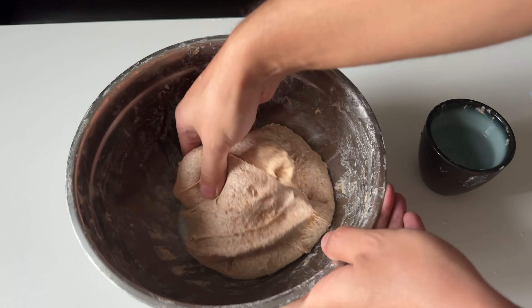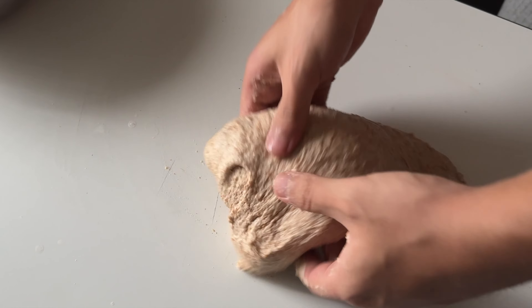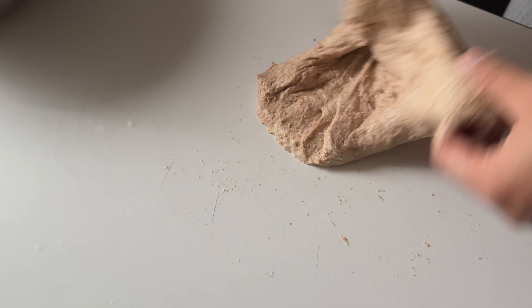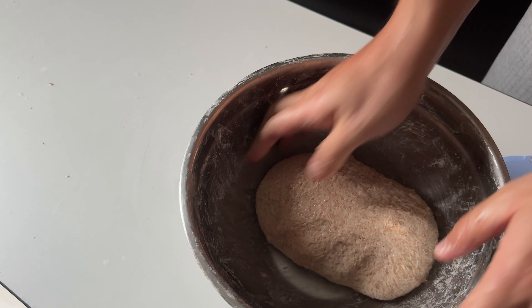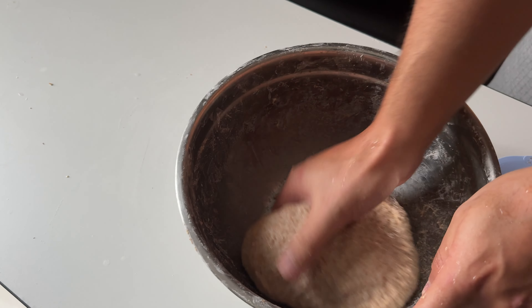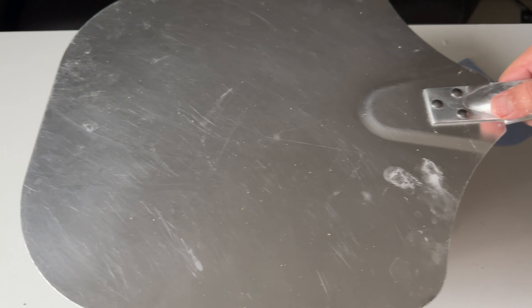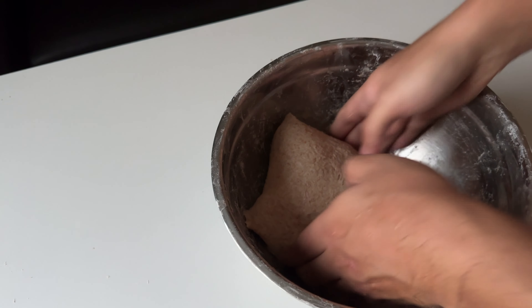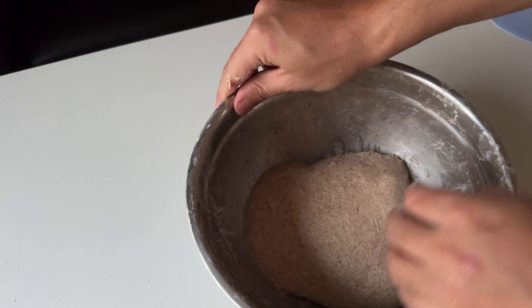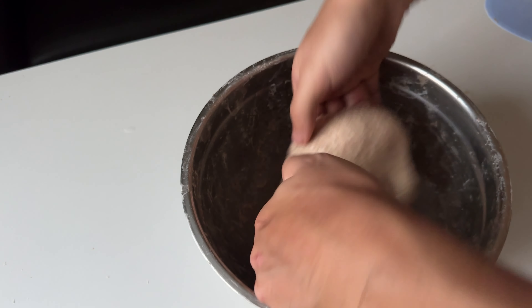You can wet up the surface and bring the dough onto the surface so you have full control. If it sticks to your hand, don't worry — use a scraper. Maybe 10 to 20 slip and fold, then with the help of a scraper round the dough into the bowl. Let it rest for 30 minutes. Then give it one set of coil fold, rest 45 minutes, then another set of coil fold, and let the dough finish its bulk fermentation for up to two hours.